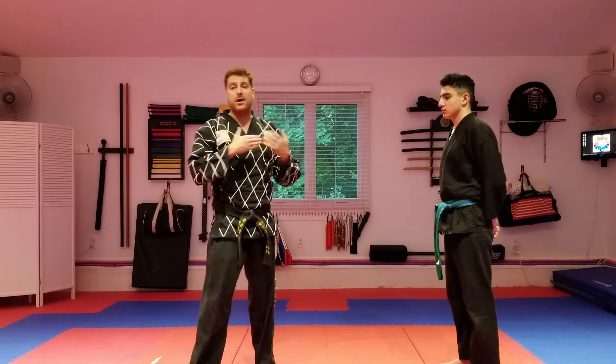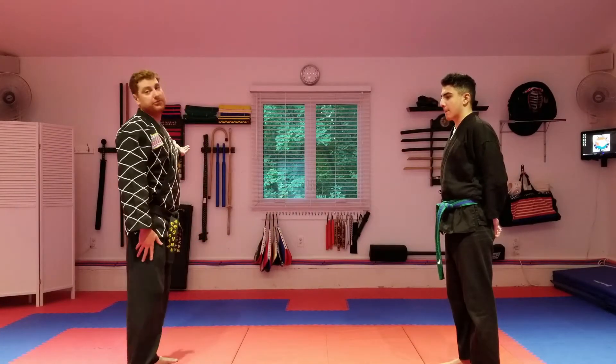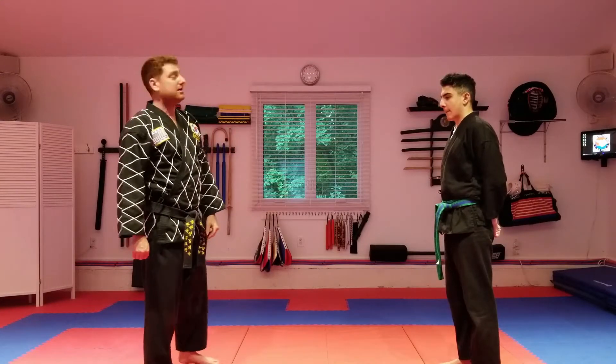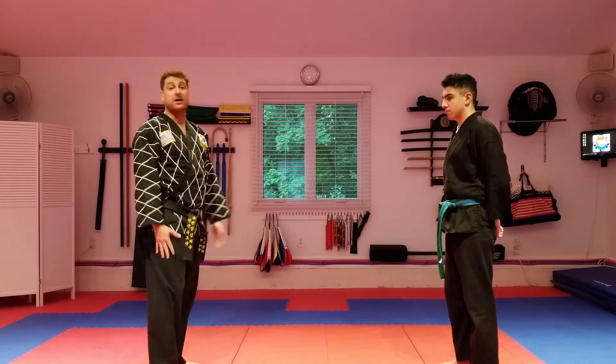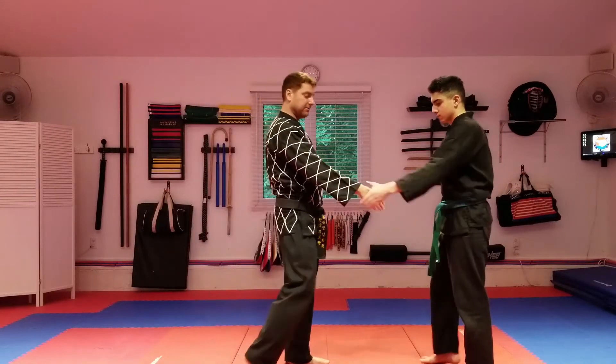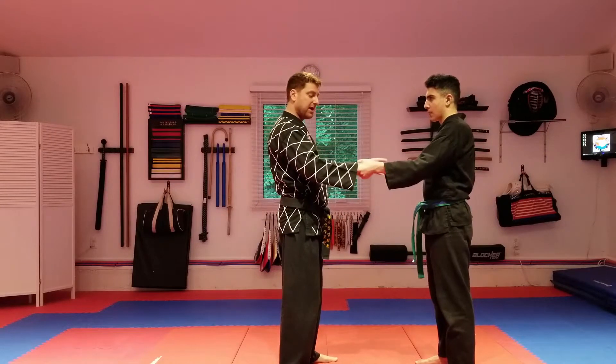This is instructor Brian Bouchard's technique of the week. We are on white belt with yellow stripe, the last technique — number eight in this set — before moving on to yellow belt. These ones are all wrist grabs, and the last one we have here is another throw.